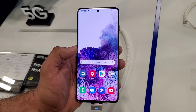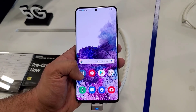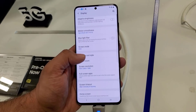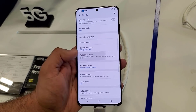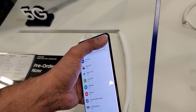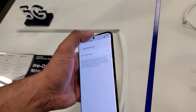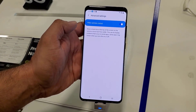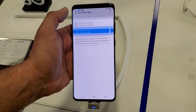The first thing you want to do is go into Settings, then tap on Display, and scroll down to where it says Full Screen Apps. Tap on it, then press the button on the top right. Go to Advanced Settings and tap on Hide Camera Cutout — and boom, as you can see, it disappears.